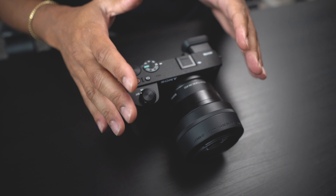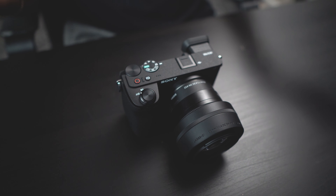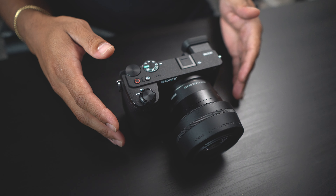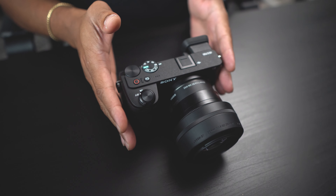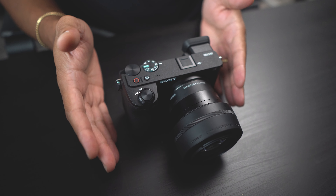Just talking about what this camera actually looks like — I think it's a beautiful camera. One of the things I noticed right away is that it's definitely a little bit larger than some of the other A6000 series cameras, which isn't really a bad thing. I'm coming from the A6400 to the A6700, so I definitely noticed that difference.